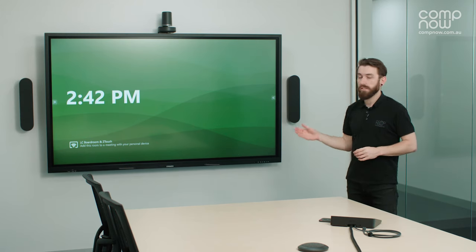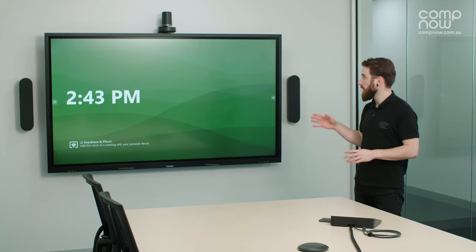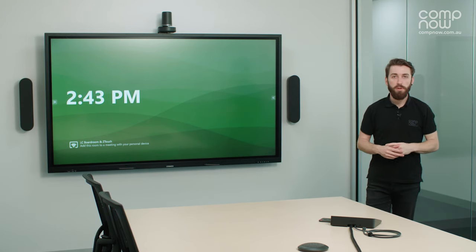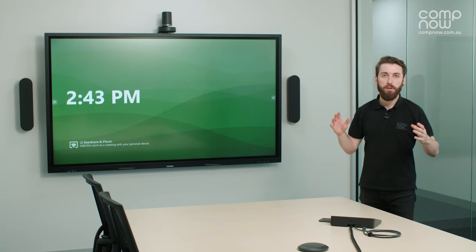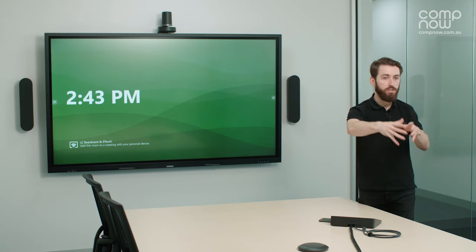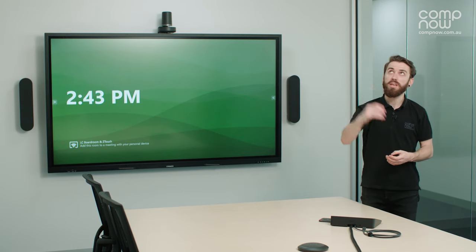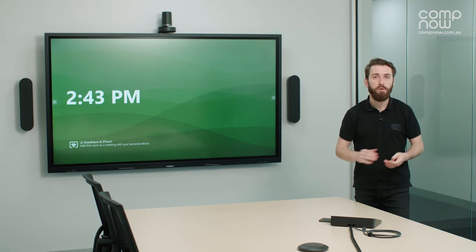The Logitech Rally system can be expanded to suit the size of room you'd like to install it in. Right now I have the large-style system with two speakers and two microphones. You can expand further by daisy-chaining additional microphones to cover rooms up to approximately 10 to 12 meters in depth. Microphone units can also be spread around a large U-shaped table to cover the whole room for audio. Additionally, these microphones can be ceiling-mounted upside down for a clean table look without any microphones in the way of laptops or paperwork.